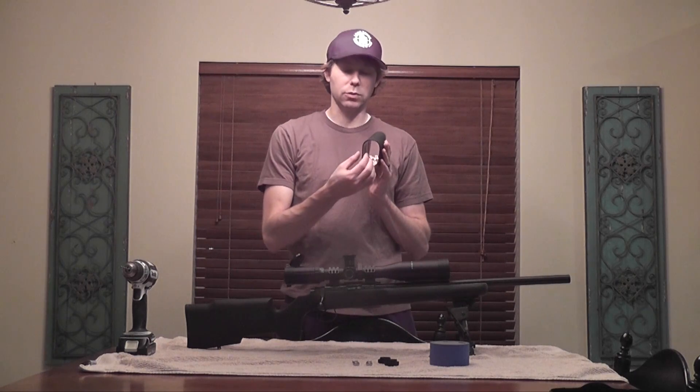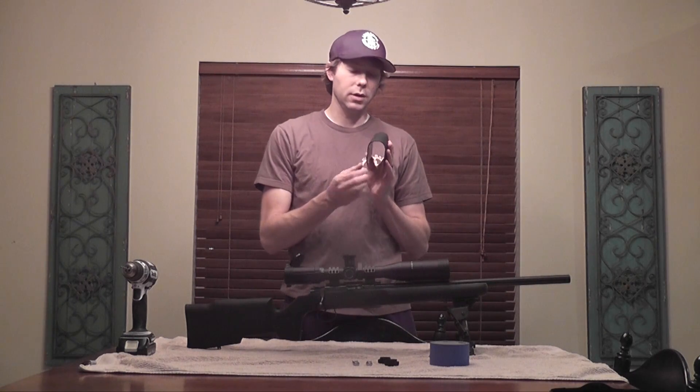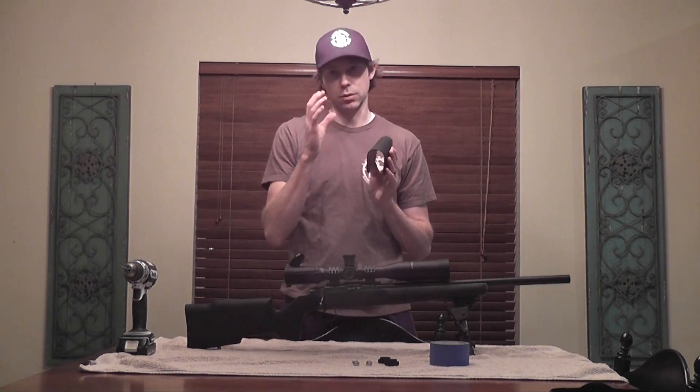One advantage that this Matthews one has over the Southwest Precision is that being thinner it does allow your face to get a little closer to the center line of the rifle, thus closer to the center line of the optic, and theoretically would give you a little bit easier time getting your eye relief right.